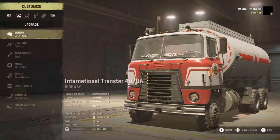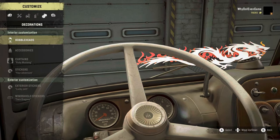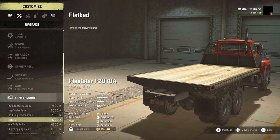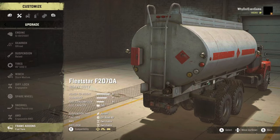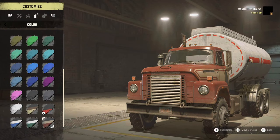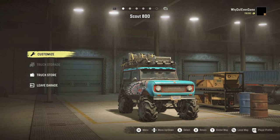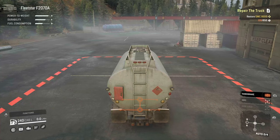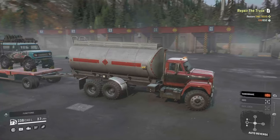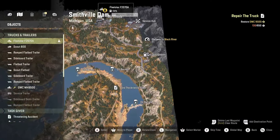I'm going to swap out the sideboard bed for the fuel tank. We are still capable of towing. We're going to stay with this color. All right, let me set this up first. We're all set, activate the ramp, and this should have us ready to go.